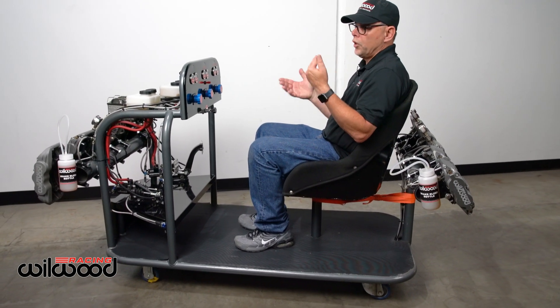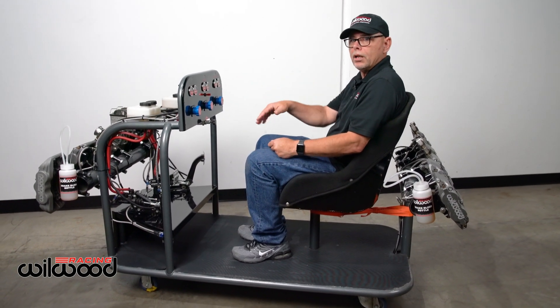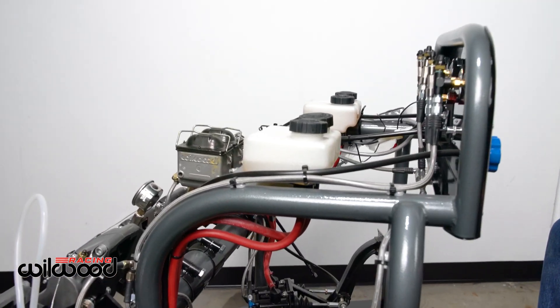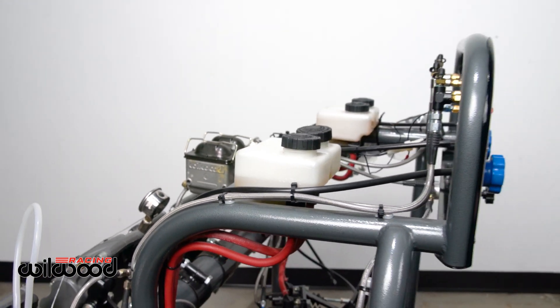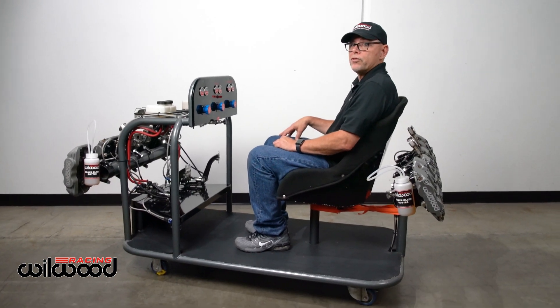As you're doing this, it's imperative to keep an eye on your fluid level. You never want to get it down below the point where you start drawing air into your master cylinder — you've created another can of worms. So just keep an eye on that. That's purge bleeding — it's the most efficient way to do it, and you'll have no issues.